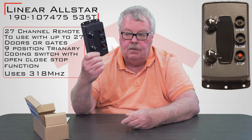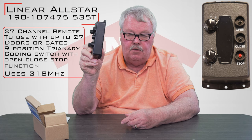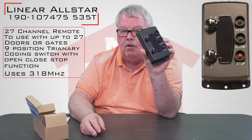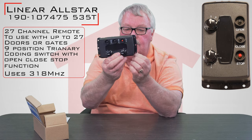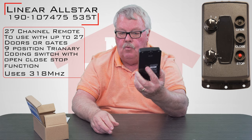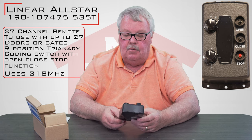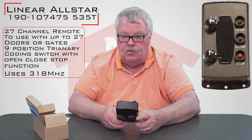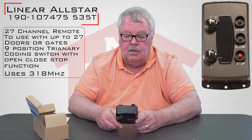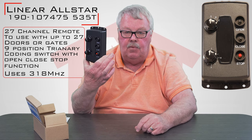Here it is. You'll notice it's a rather substantial transmitter. These are typically used in an industrial application. The case itself has a flange on both ends with holes drilled in it. You could attach this to a tow motor or to the dashboard of a vehicle and permanently fasten it so somebody doesn't put it in their pocket and take it home at the end of the shift or leave it in their locker. It's designed to be rugged.